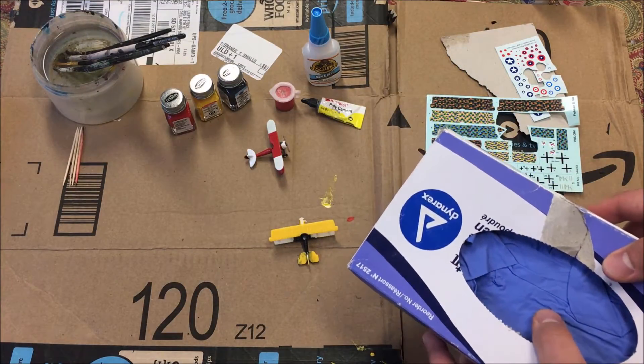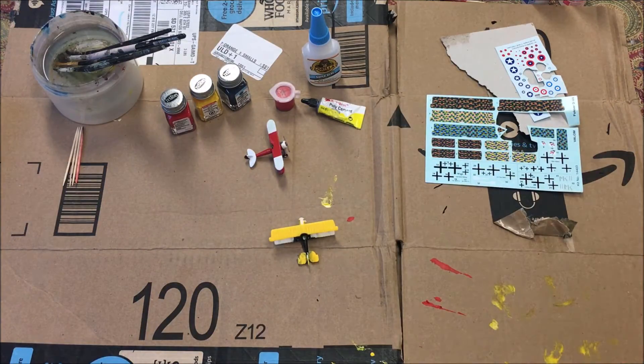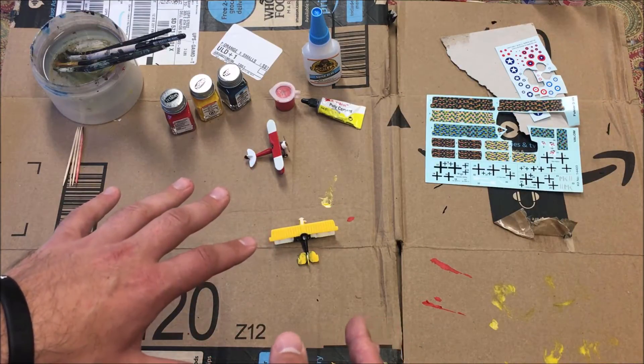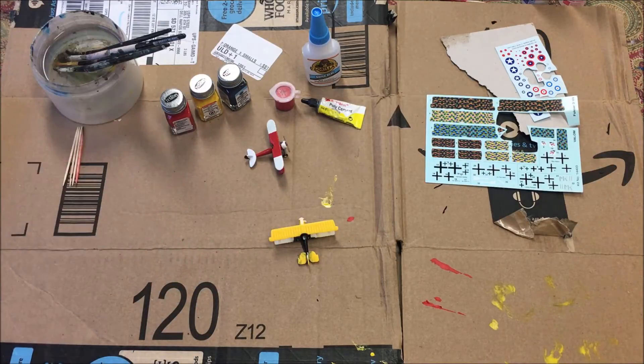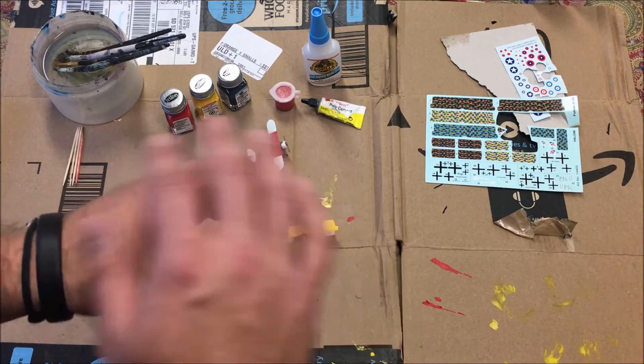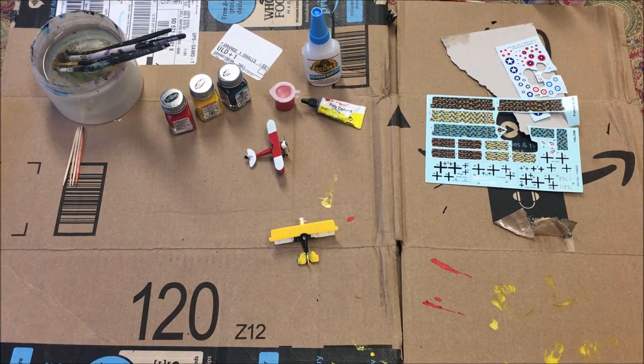Personally, I like to use latex gloves — basically any exam-style gloves will do. You can get a pack of 100 to 200 for around 20 US dollars and they'll last a long time. I do a lot of hand painting and detailing since I don't use a spray can, and I like to be done painting, take the gloves off, and not have paint all down my hand that's impossible to get off for the next day or two. That's just a personal preference.